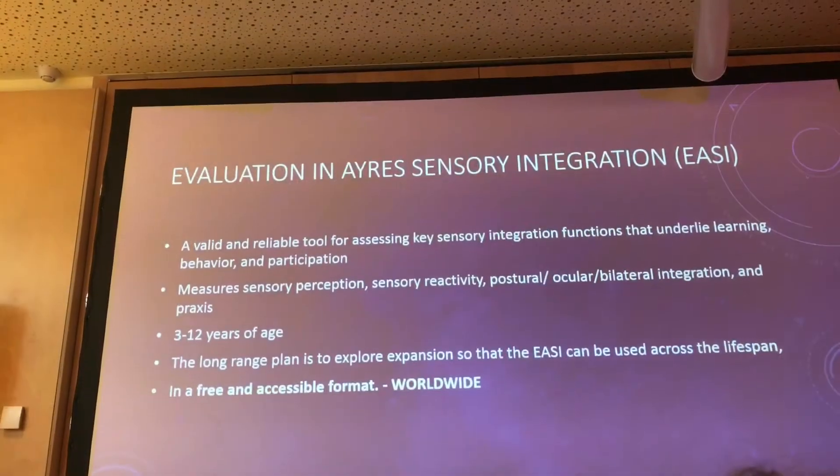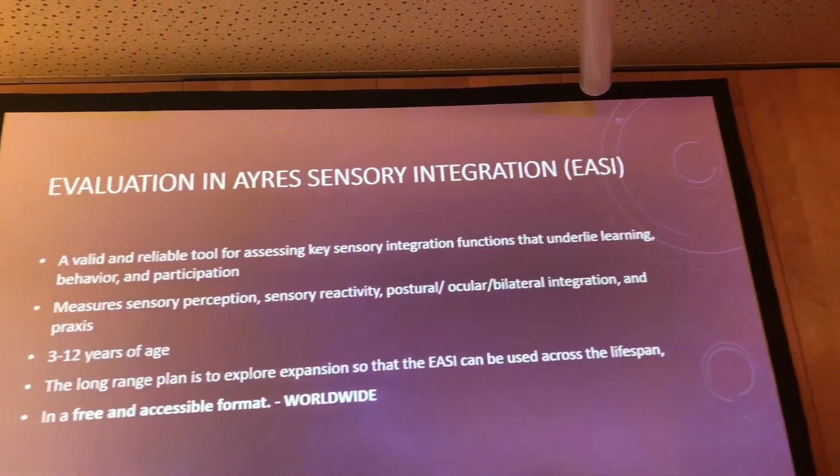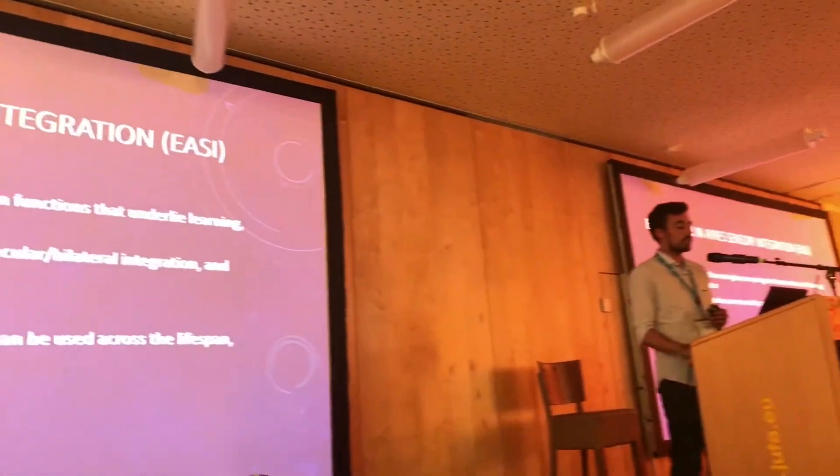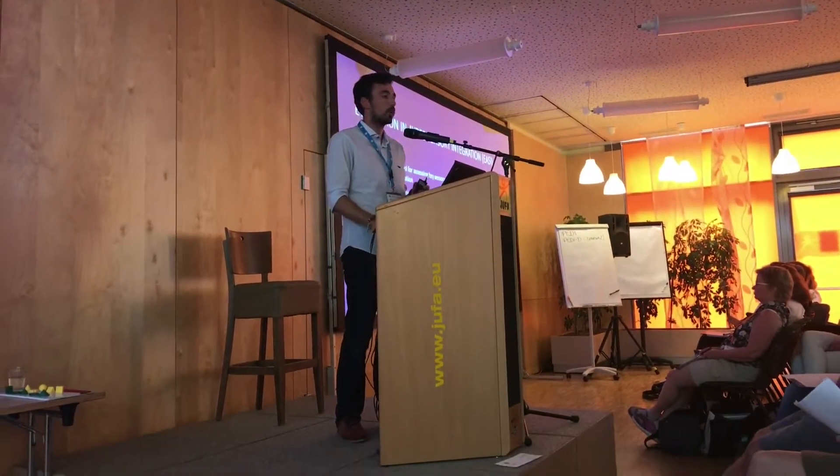The aim and purpose of this is to give us a valid and reliable tool for assessing key sensory integration functions. It measures sensory perception, sensory reactivity, ocular, bilateral integration, and praxis in children from 3 to 12.